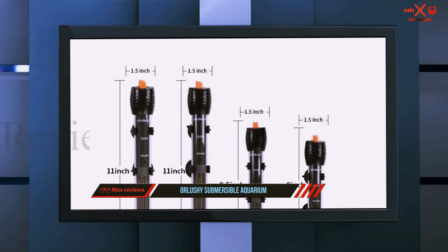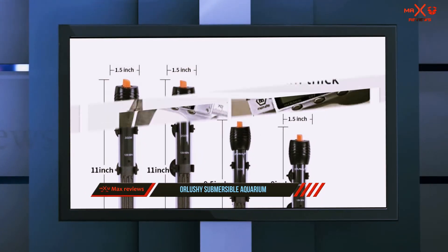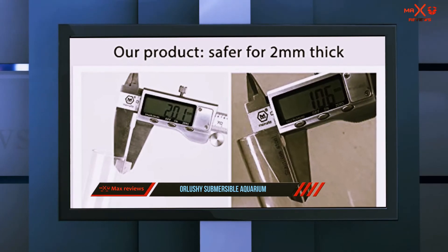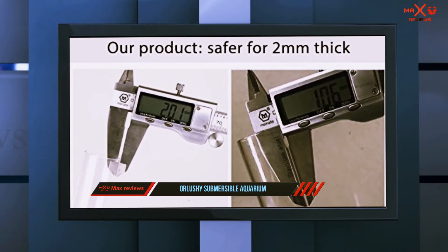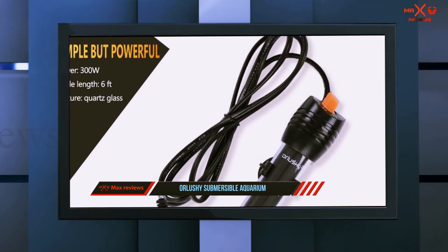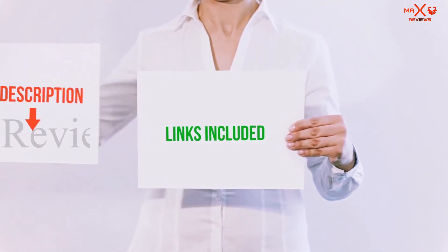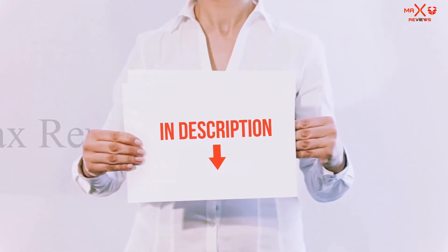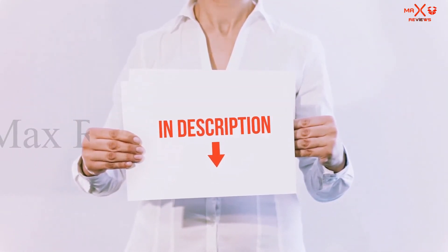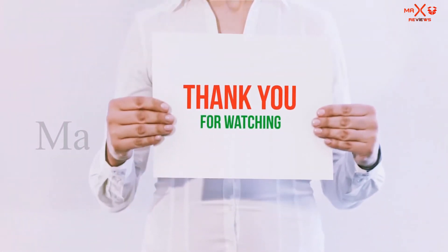Most people looking for a submersible aquarium heater are also looking for good value for their money, and the Allochi Heater doesn't disappoint — it is affordable, durable, and a great choice for anyone looking to improve their aquarium's environment. All of these items are available on Amazon. I have included all the links in the description, so you can check out those links for more information and the latest price.